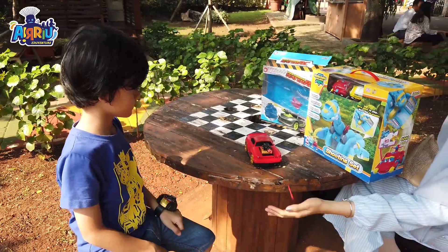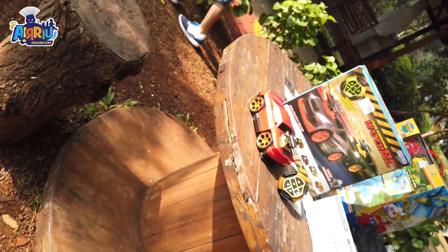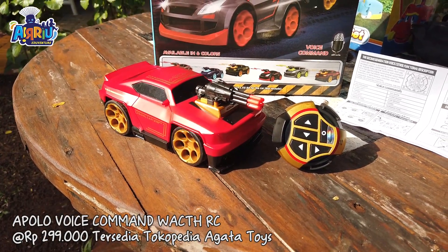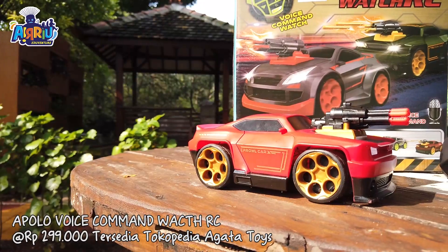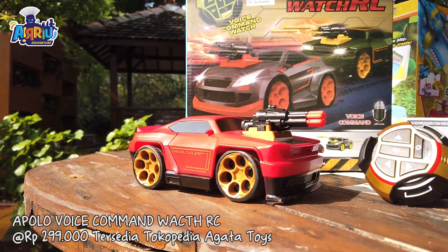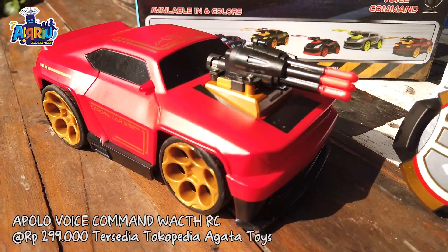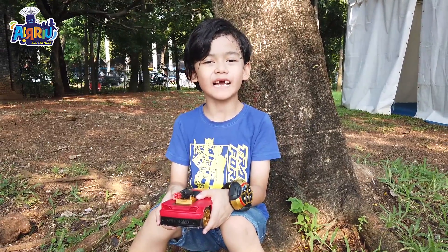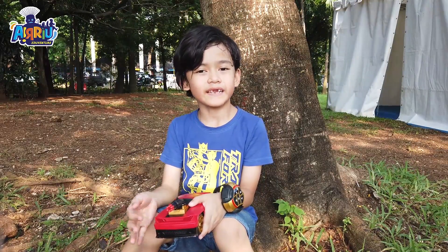Hahaha! Rotting fire! Woohoo! The red flag! If you want to buy this one, you can check it in the description box.